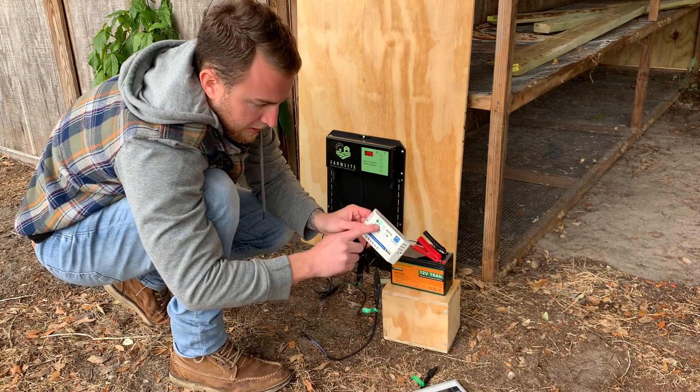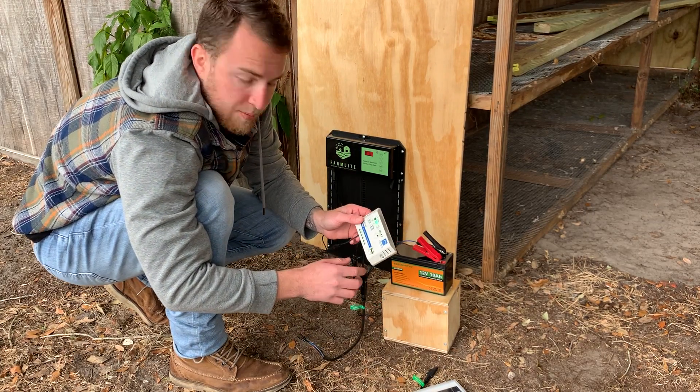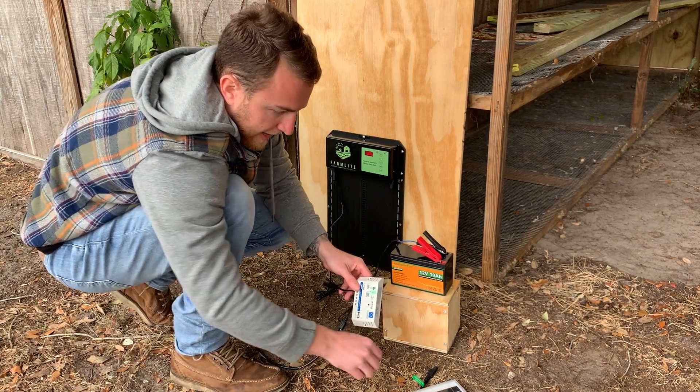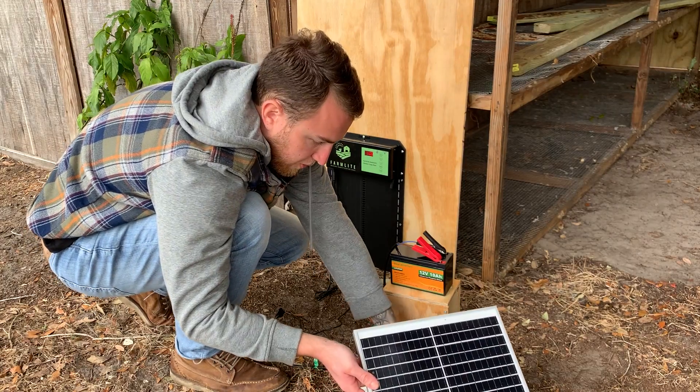As you can see, our green light for load just came on. That means that there's a battery load connected. And the last thing you want to do is install your solar panel.